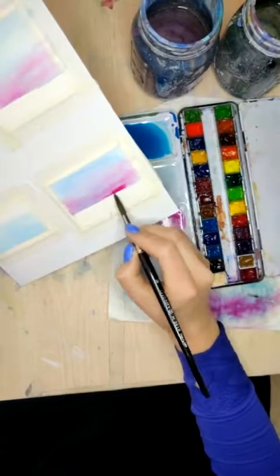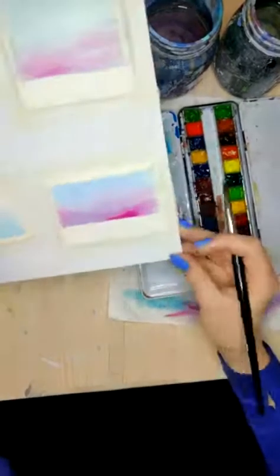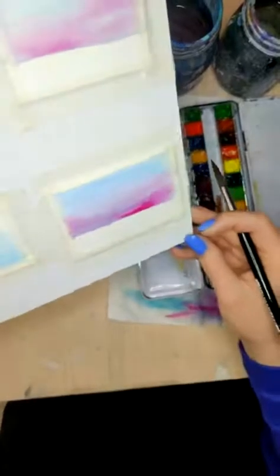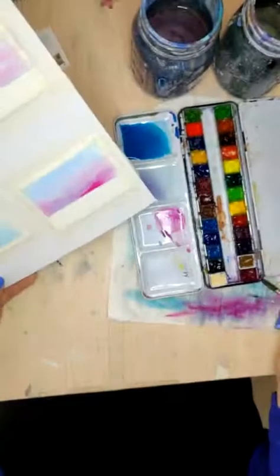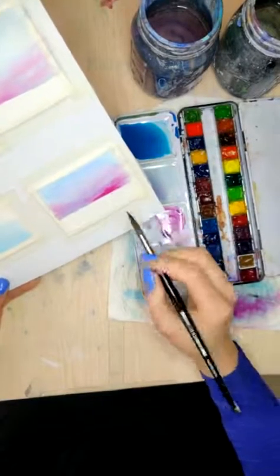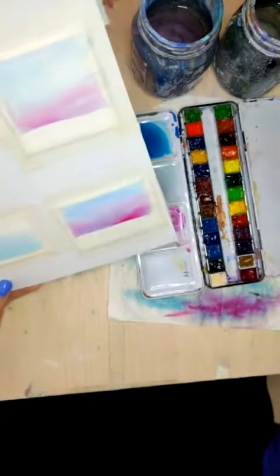Let's add in some really dark — oh, it might be too dried there. I shouldn't have done that, but I like it. Oh, look how bright that is. I'm liking that sunset.